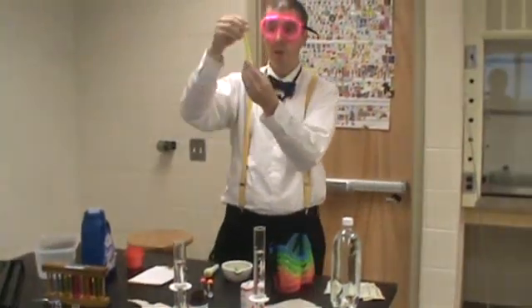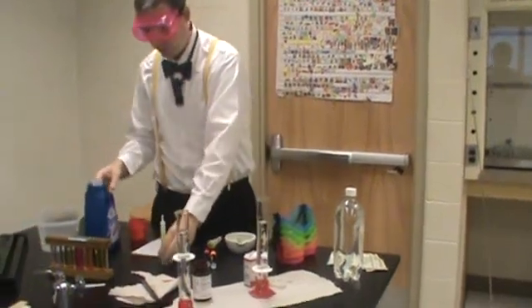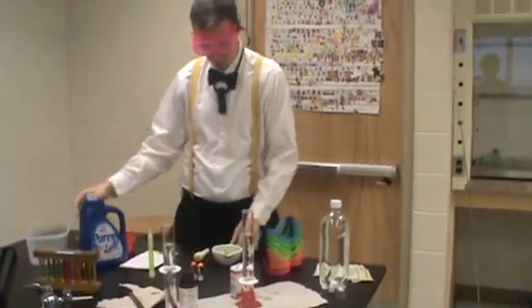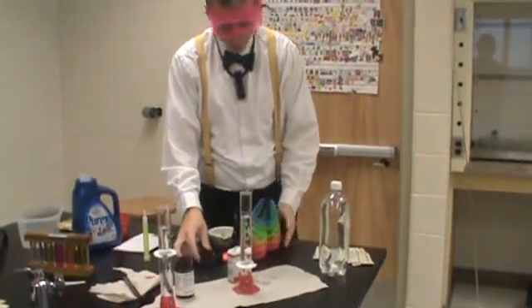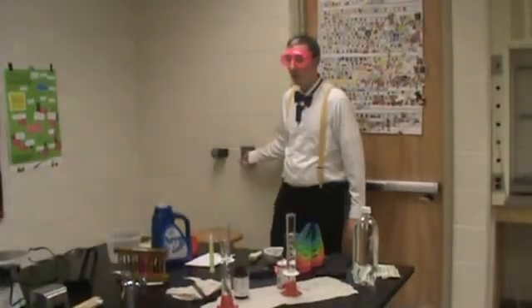I have an unused glow-in-the-dark stick, and if you've already used one, if you put it under a black light that will work as well. I have laundry detergent, I have a banana peel, I have some spinach, and then I just have some neon colored things. I'm going to turn off the lights and get the black light on — this is giving off ultraviolet light.